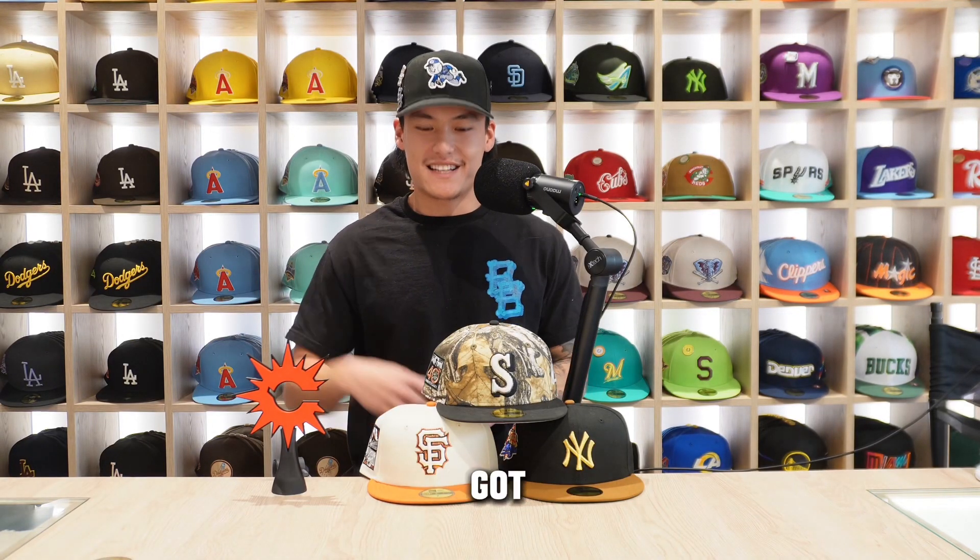What's up Kappa fam? Today I got these three beautiful crowns with me. I'll be giving you guys a closer look at each and every single one. Let's not waste any time and get right into it.